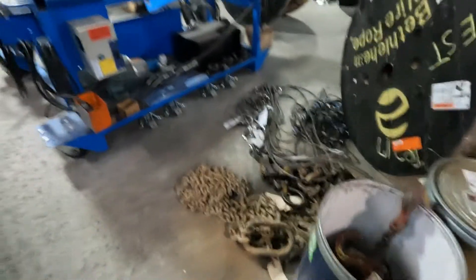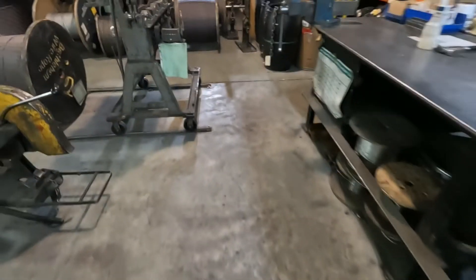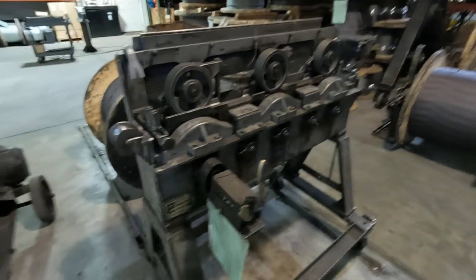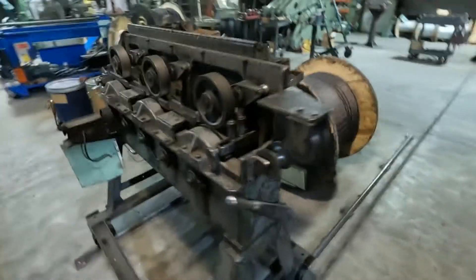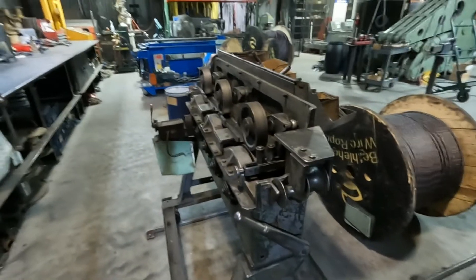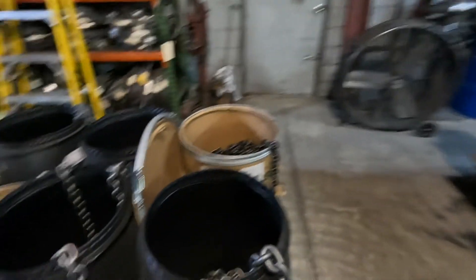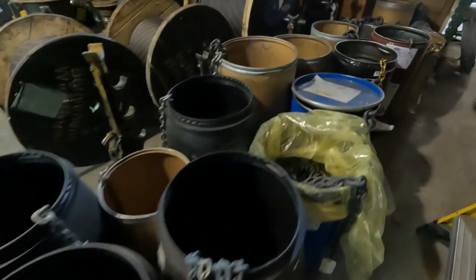There are some slings here that came in to be checked out and repaired. All up under here it's chain slings. Here's our measuring clock that we run the wire through to see how long it is — it's fairly accurate, and it better be. People pay a lot of money for wire these days; you don't want to be shorted.